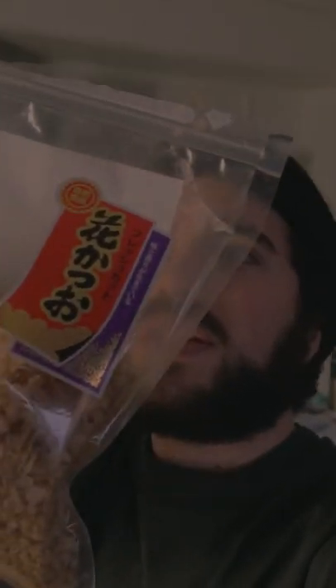Another one of my favorite toppings, and I think this is a necessity if you're making any type of Asian food — or really any type of food regardless — is bonito flakes. This one is a skipjack, I believe. Yeah, skipjack, and I love adding it for the umami.